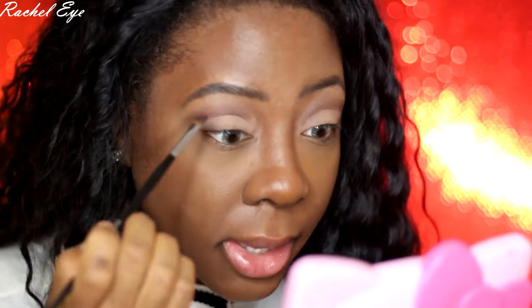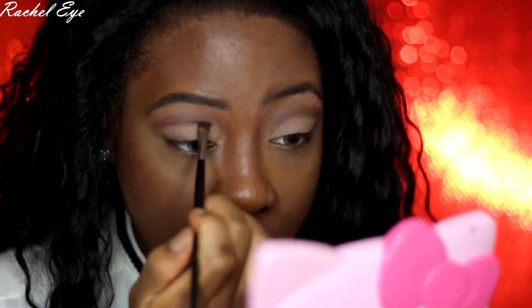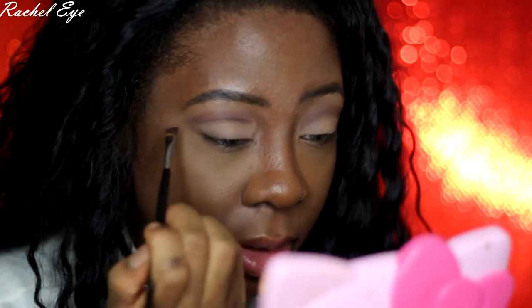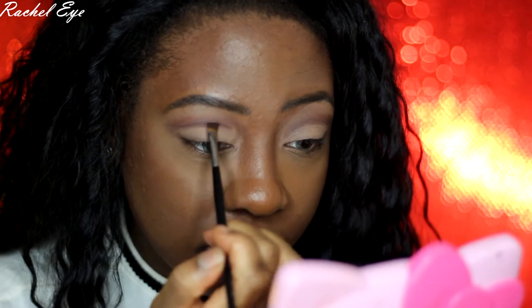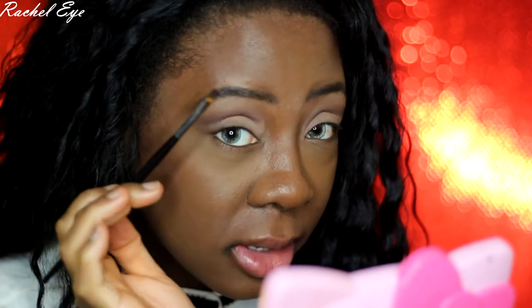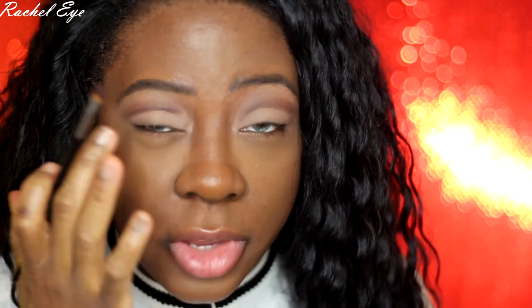This deep shade is pretty much similar to black. If you don't have a deep purple brown, you can use black. I'm actually going to add more black into this line. What helps me with cut creases and making them more precise is, after you finish doing the cut crease and adding your lid shade, use a flat synthetic brush so you can really carve it out.